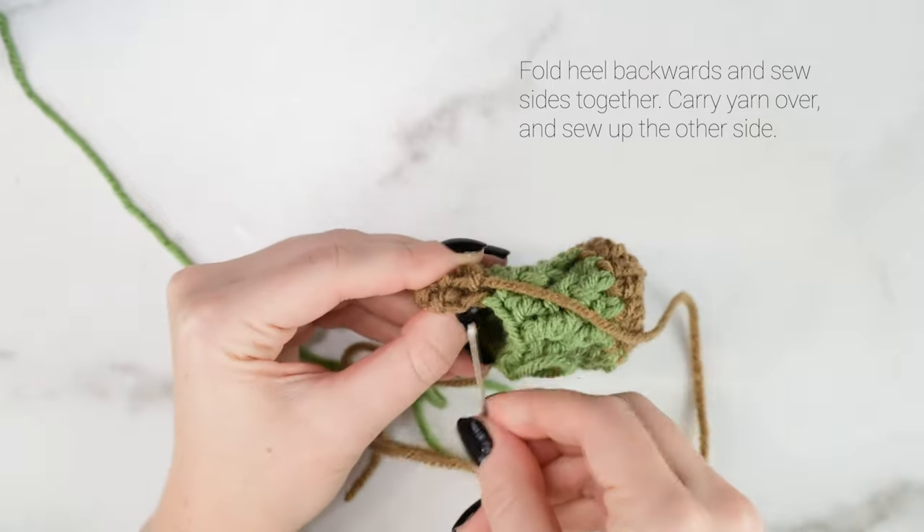Now we're on to round 7. We're just going to work the body as we normally have been — front post double crochet into the first stitch, then double crochet into the next, and repeat that all the way around. When you get to the special stitches at the edges of the heel, just treat those as regular stitches, and continue working front post double crochets and double crochets around them as normal. The last stitch of round 7 will be a double crochet. Join and chain 2.